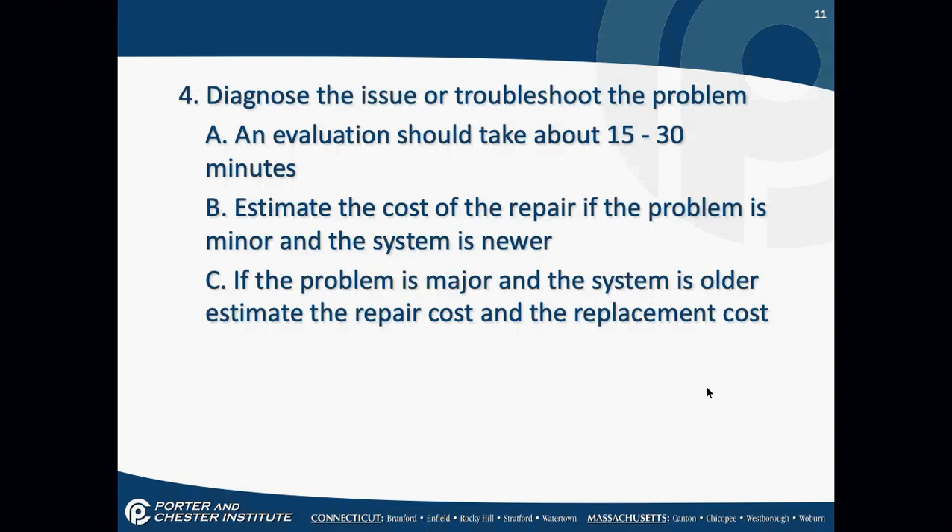Diagnose the issue or troubleshoot the problem — an evaluation should take about 15 to 30 minutes. Estimate the cost of the repair. If the problem is minor and the system is newer, estimate the repair. If the problem is major or the system is older, estimate both the repair cost and a replacement cost. Boilers average about 20 years lifespan; forced air furnaces are 10 to 15 years, or 15 to 20 for better-name equipment. I had a rule: if you did not diagnose the problem in 30 minutes, you had to call for help — otherwise you're going to start changing parts out of frustration.